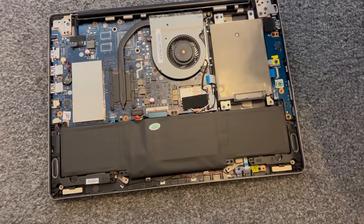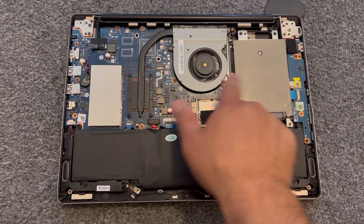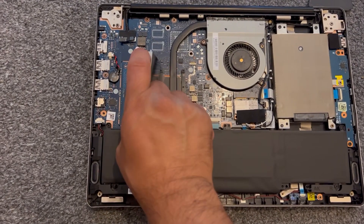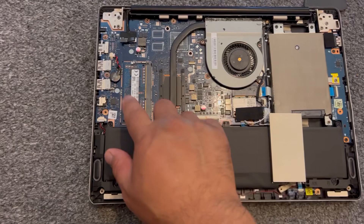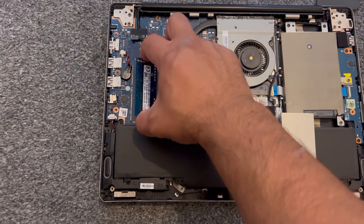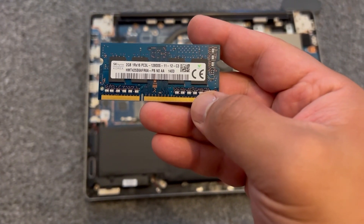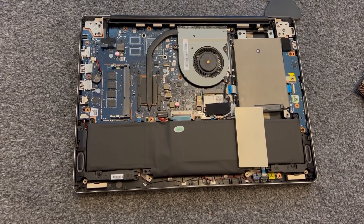Underneath this shield is your RAM. Pull out that metal shield — it's very easy. This is your RAM; ridiculous, there's only 2GB in there. I'm going to remove this. It takes one slot of DDR3L memory.